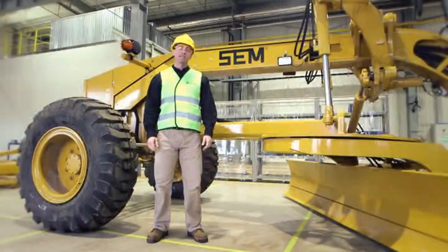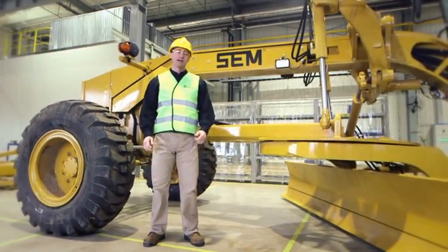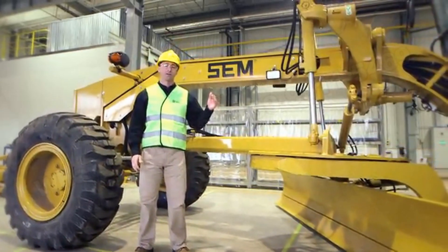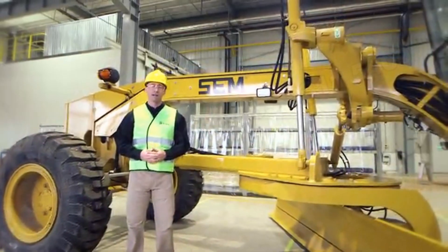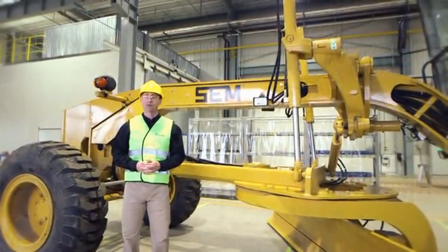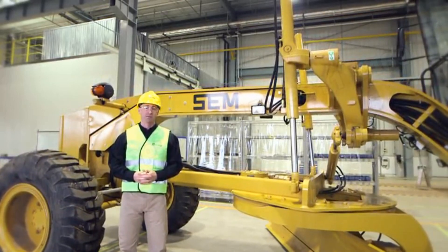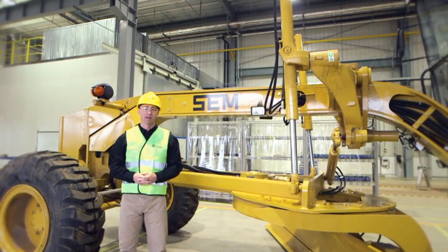Hello, welcome to the SEM motor grader product line features and benefits video. Today I'd like to talk through some of the features and benefits of our three models of SEM motor graders, featuring a proven load sensing hydraulic system with proportional priority pressure compensating valves. Our motor graders meet our customers' needs in operator comfort, fuel consumption, and efficiency.